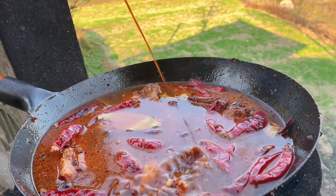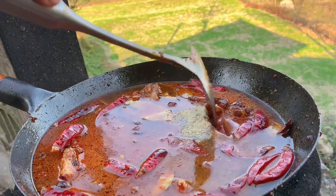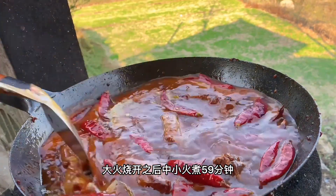Then we mix in the salt, soy sauce, oyster sauce, and pepper. Bring to a boil over high heat, then simmer on medium-low for 59 minutes.